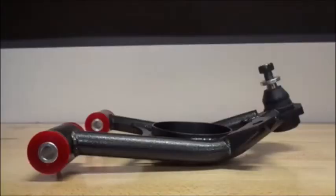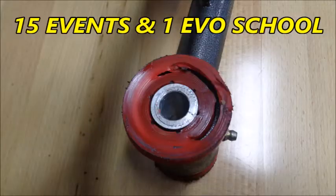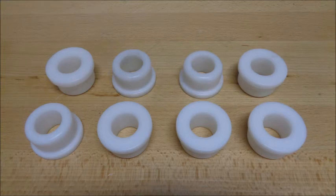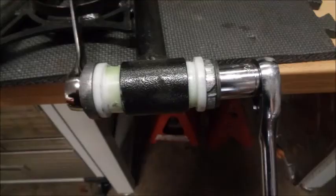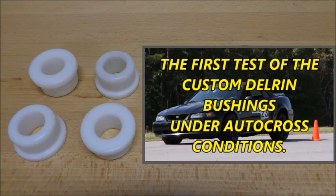In previous videos, I showed how the polyurethane bushings that came with my BMR 1994-2004 Mustang Tubular Spring Perch A-Arms failed under autocross conditions after only 15 events and one Evo School. I covered the custom Delrin bushings made by Jacques Benet, a machinist and fellow autocrosser, and offered some install tips for getting them into the BMR A-Arms and into the OEM K-member, and I documented how well the custom Delrin bushings performed during their first test on an autocross course.